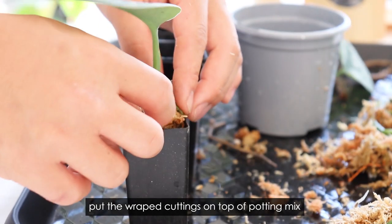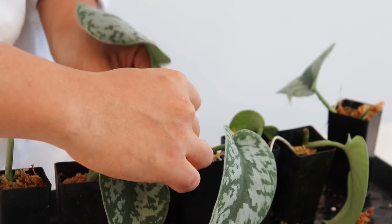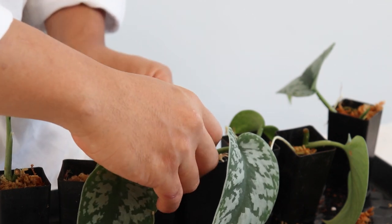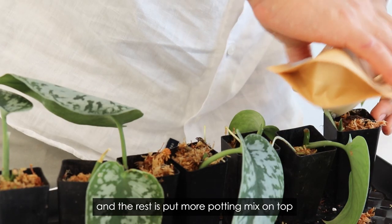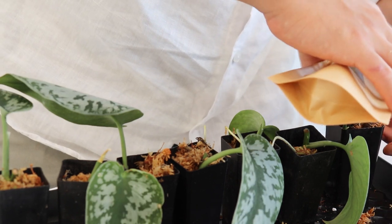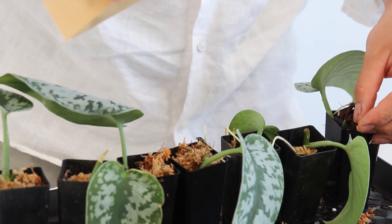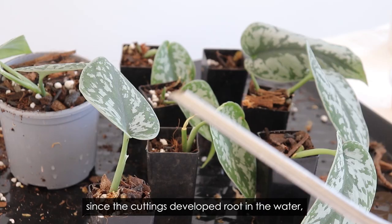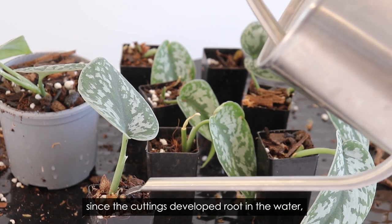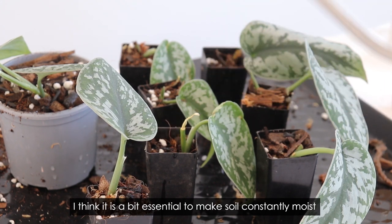Put the wrapped cuttings on top of the potting mix, then add more potting mix on top. Since the cuttings developed roots in water, the soil needs to help keep the moss moist. I think it is essential to keep the soil constantly moist.